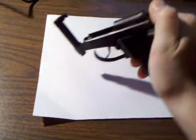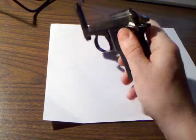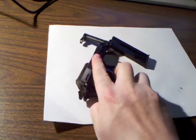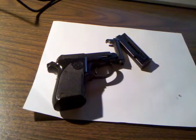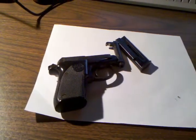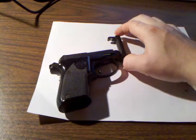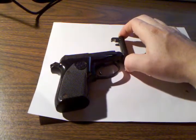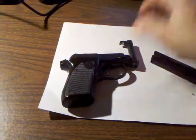You've got to drop the mag — it's kind of hard doing this with one hand. Cock the hammer back, pull the slide partially back, and it pops up and off. It's got a safety on the left side. To put one in the chamber, you just pop the barrel up, stick one right in the chamber, and snap the barrel back down.